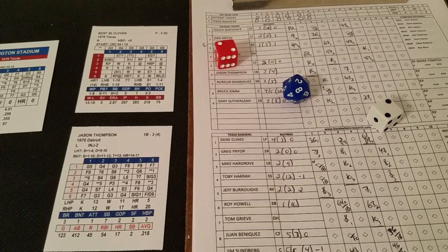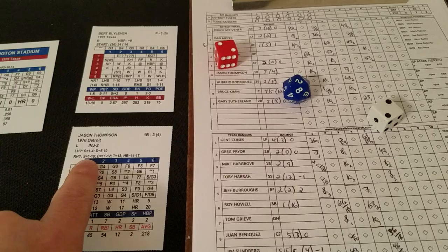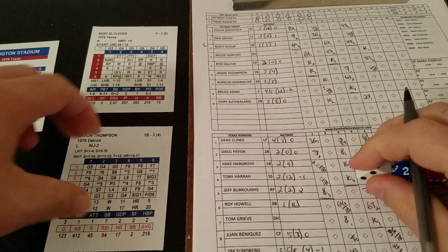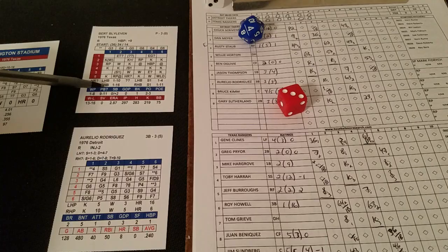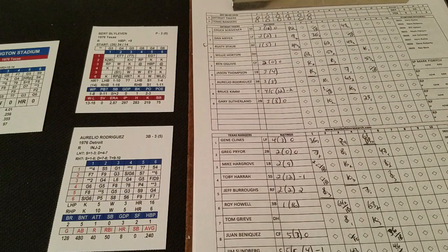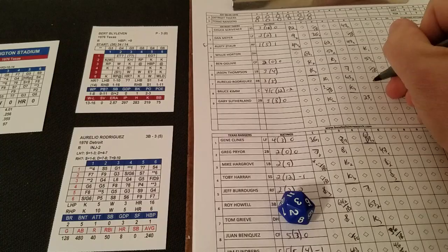A 1-1 is blank for Blyleven. Jason Thompson's card gives a 2-2, question mark 8 — against a right-hander that's a 2, so a single. So that is a single for Thompson. Brings up Aurelio Rodriguez — a 3-6 is a home run chance, 1-to-16 on the D20, so that passes that test. Rodriguez needs a 1-to-6 to get that home run and put the Tigers on the board — and he does it, it's a 2. Aurelio Rodriguez with a two-run homer!